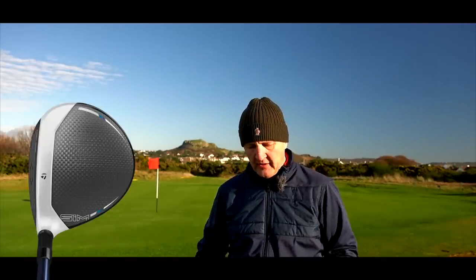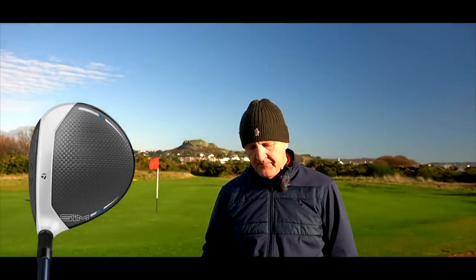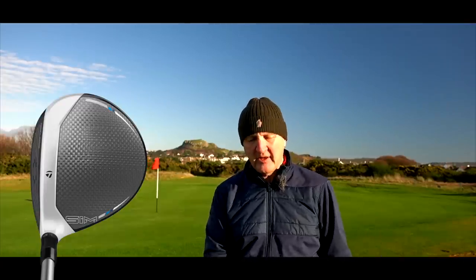We're going to have a look at how these things look at address. There's a big change in looks — a massive departure — with the M5 and M6 being dropped and this new SIM product line. They've clearly moved considerably in how it looks. I love the way it looks from the top line at address and this great paint job with the matte carbon crown — I think it personally looks stunning. With the Max product, there's a bit too much offset for me; it seems very much closed at address, and even on this titanium head I noticed that and was slightly off-put by it.